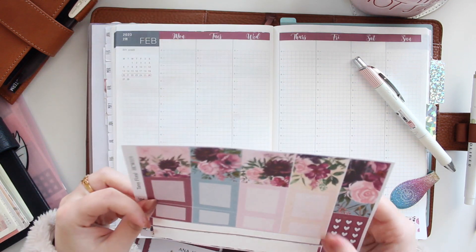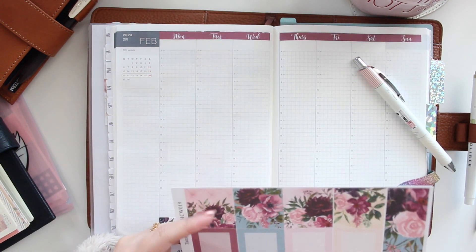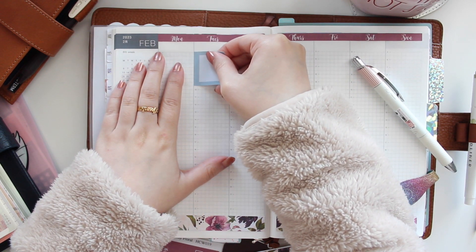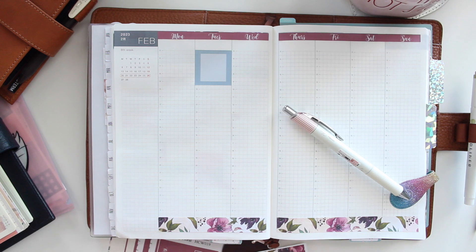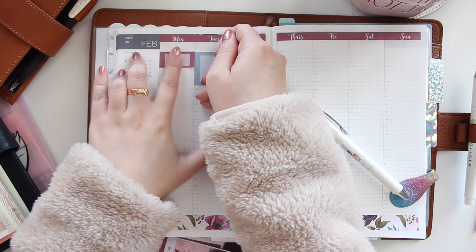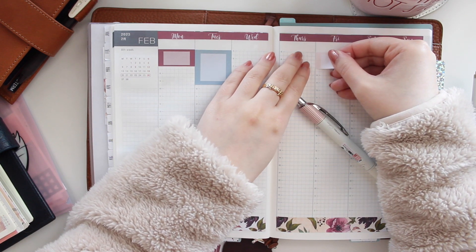Of course I will still be doing them this way, but I just want to try something a little different, because I've been using the Hobonichi planner for quite a while. It might be nice to switch up how I film these plan-with-me's so they're not so repetitive.